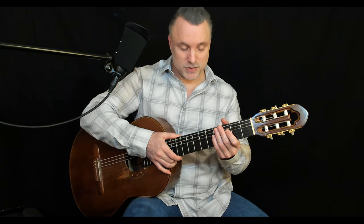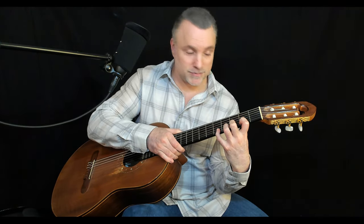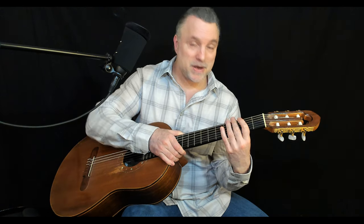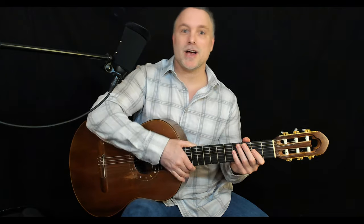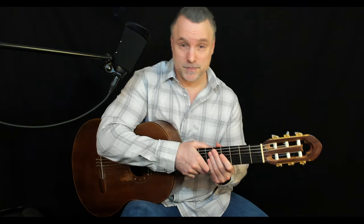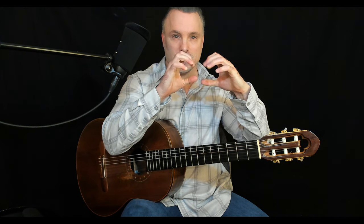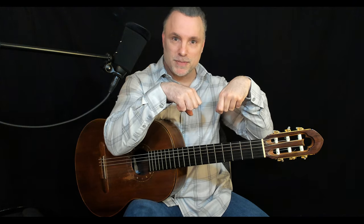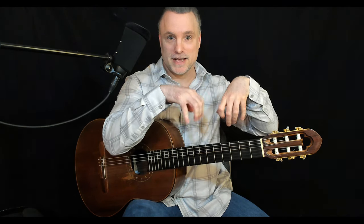Some of you are tempted to tilt the guitar out so that you can see what you're doing — understandably — but look what it's doing to your wrist. Let's talk about wrist alignment. Bring your left and right hand out and make a fist. As long as your wrist is straight your hand is strong, but the moment you bend your wrist notice how much weaker it gets — it actually hurts.